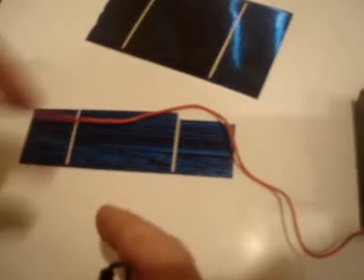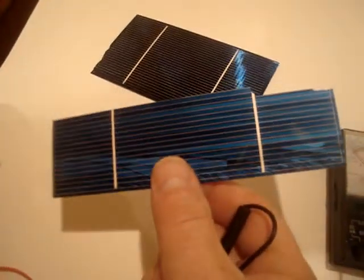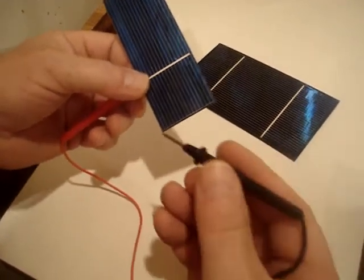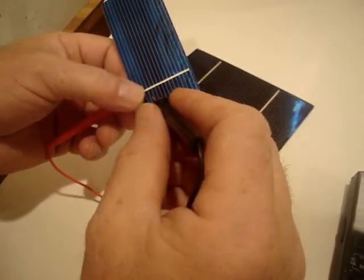Now I'm going to bring this cell down, then grab this cell here, and this is to show you how much more powerful these newer cells are. Sometimes if you're looking for something to experiment with, or to build an experimental panel, or you just want to play around — play around with something that will deliver some power. So we'll hook it up right off the bat.